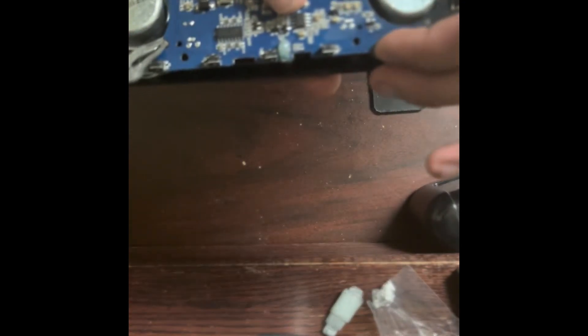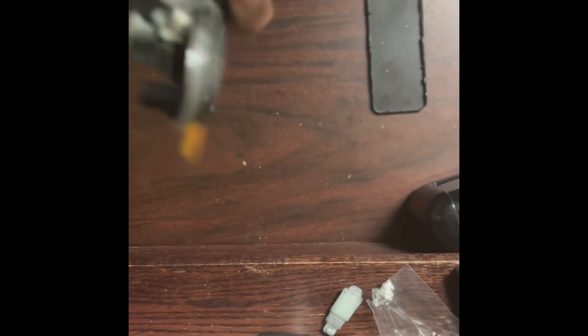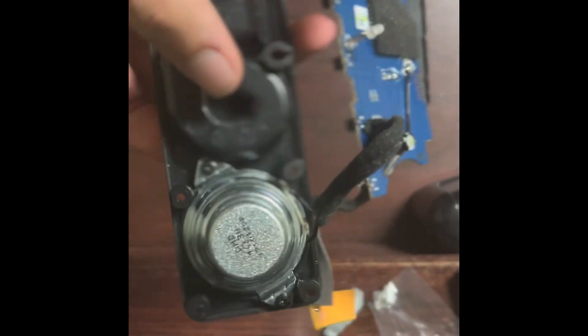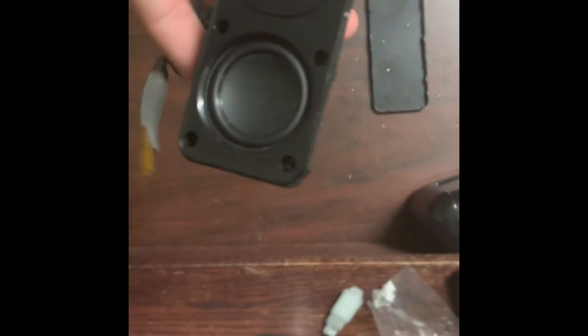That's the basis of a regular Bluetooth speaker. We have buttons for input: probably volume up, power, Bluetooth connection, and play/pause. It's fairly simple overall — all the different parts aren't too complex. A Bluetooth speaker is fairly easy to build yourself if you wanted to. This chamber is probably an acoustic enclosure to make the bass response better.